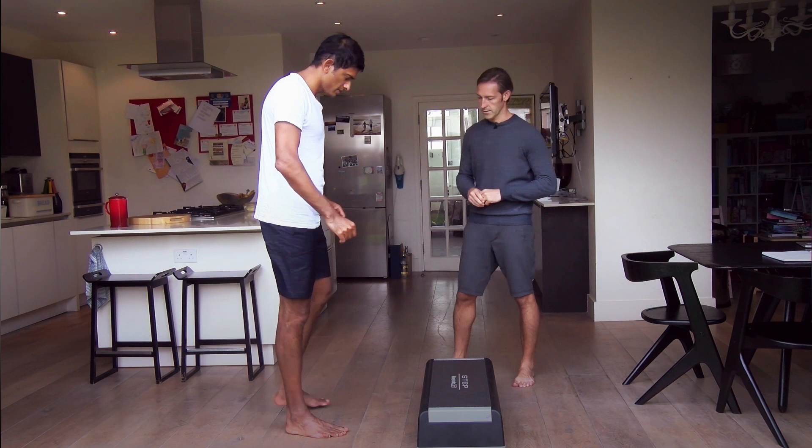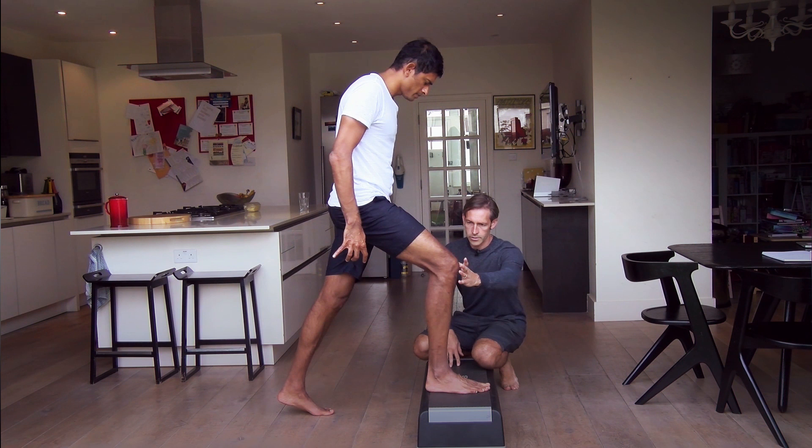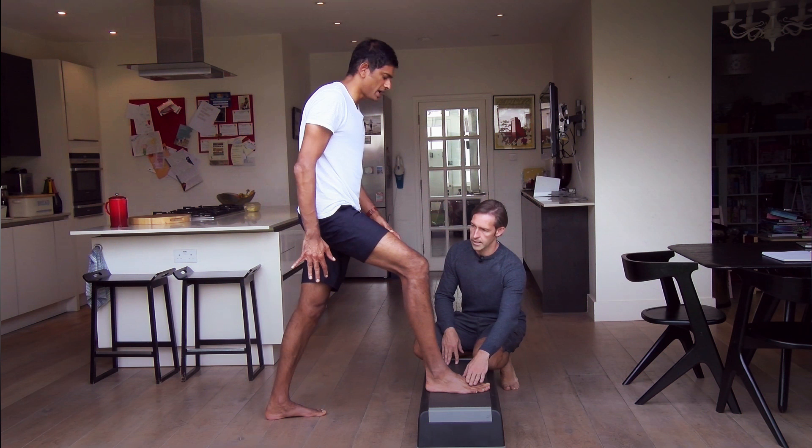Let's give them some key insights. First of all, put your right or left foot — whichever leg you choose, hopefully both — on the step. You need to bend the knee, and the intention of bending the knee is to get the weight into the forefoot. A lot of people hold the weight in the heel. Get the weight into the forefoot, and specifically try to get those toe knuckles weight-bearing on the ground.